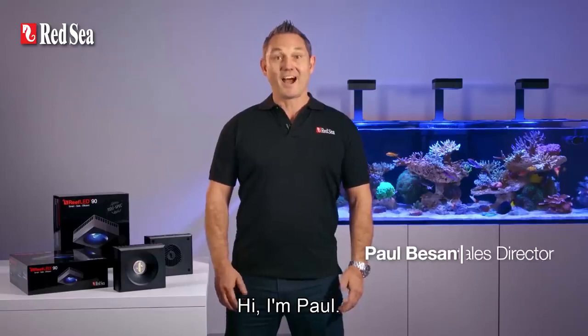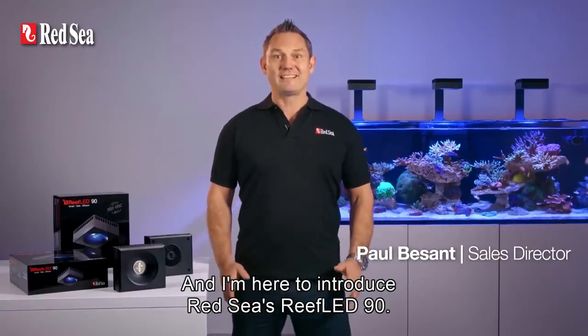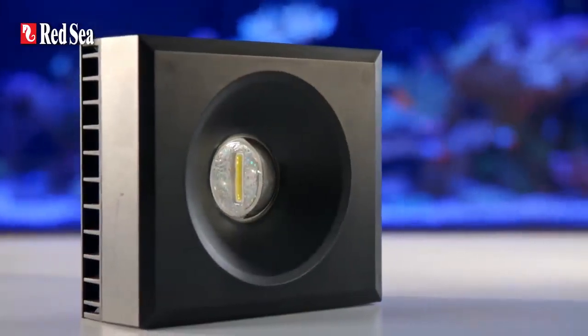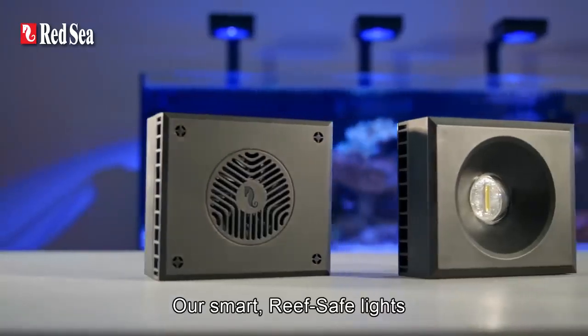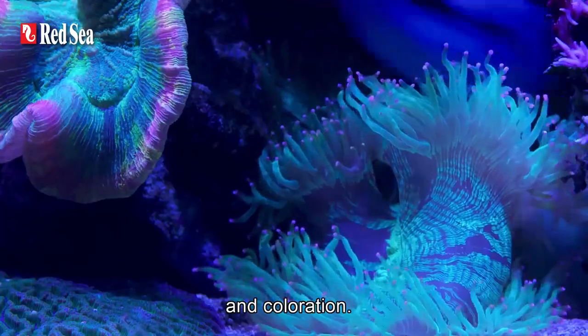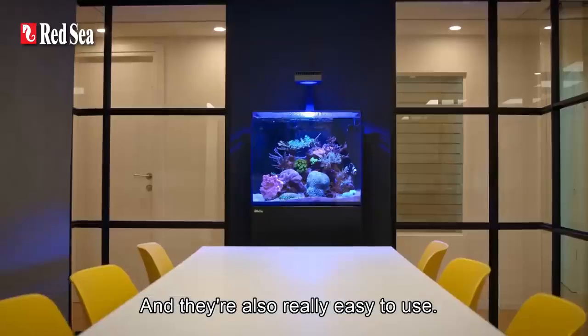Hi, I'm Paul and I'm here to introduce Red Sea's Reef LED 90 — our smart, reef safe lights which ensure optimal coral growth and coloration. And they're also really easy to use.